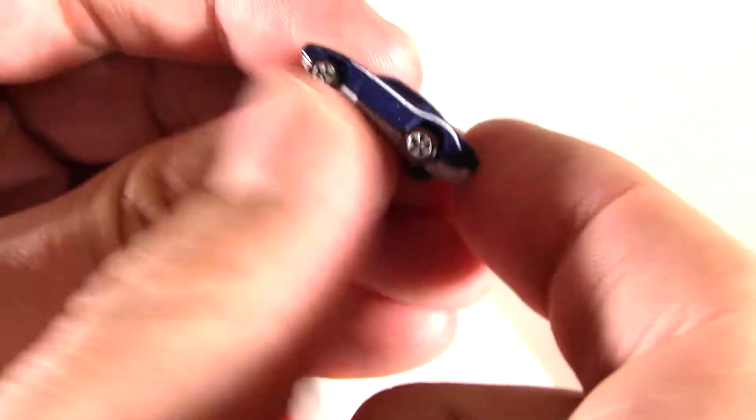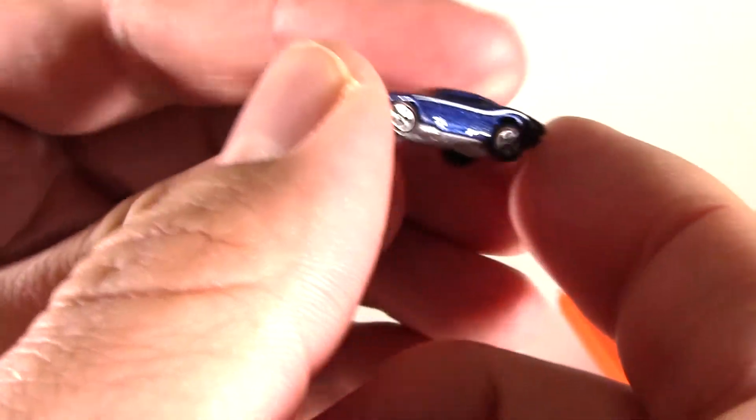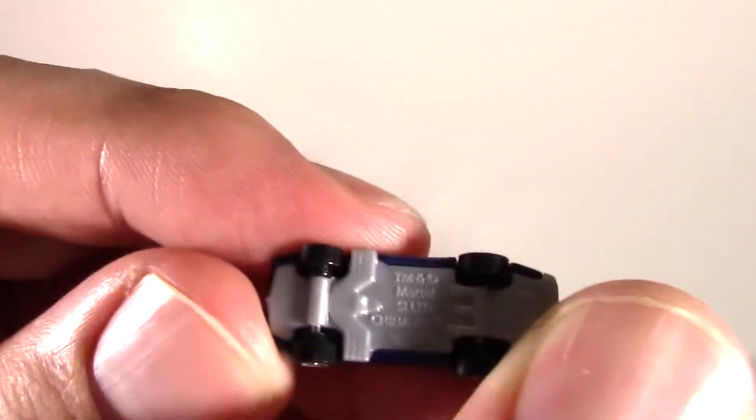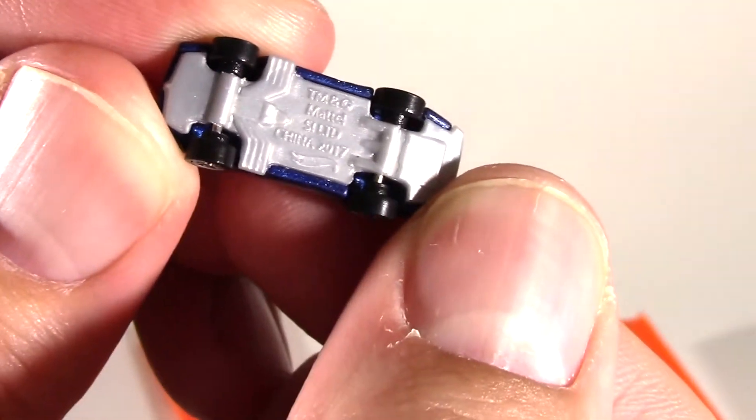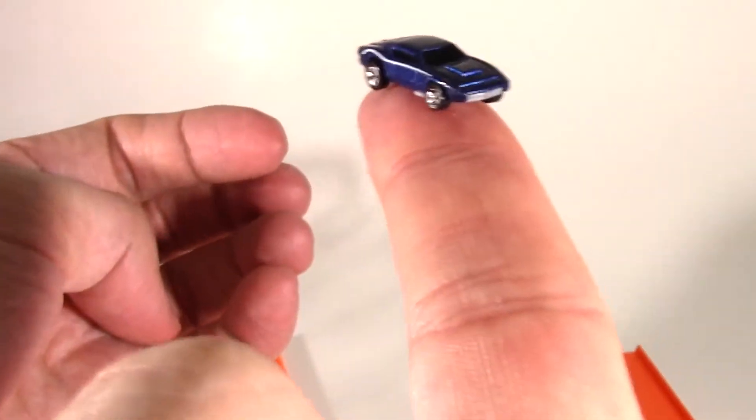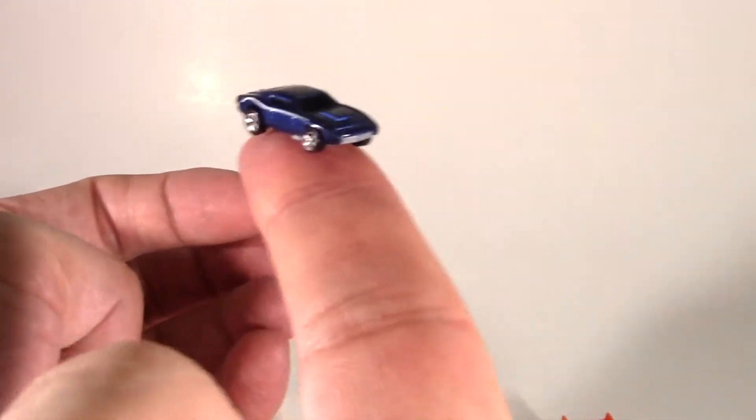It has tiny little wheels that definitely roll. It's made of metal with a white paint stripe that goes from the rear to the front on both sides. Underneath you've got your Hot Wheels legal information. It is unbelievably tiny — it's hard to express just how small this vehicle is. Will it work? Let's find out.